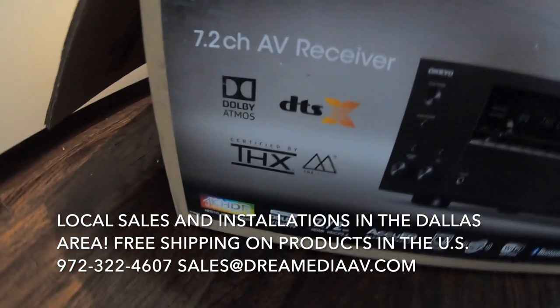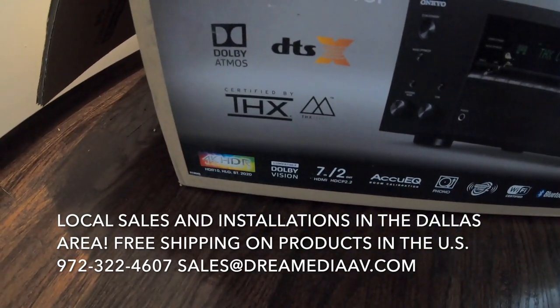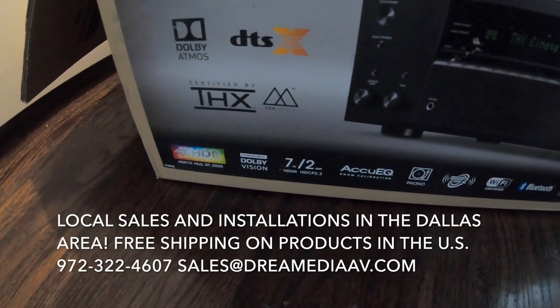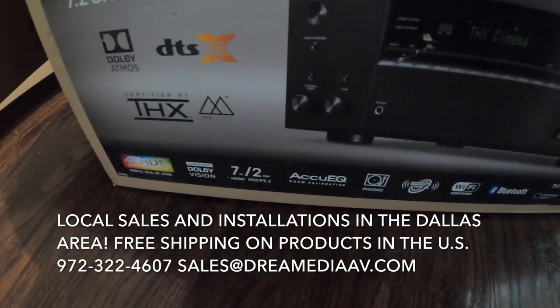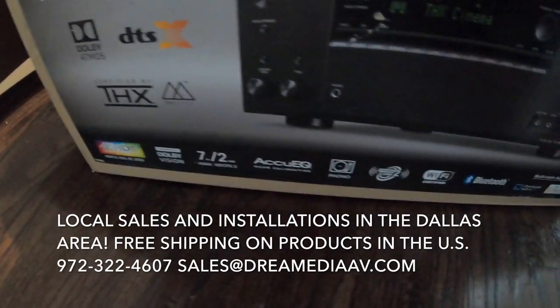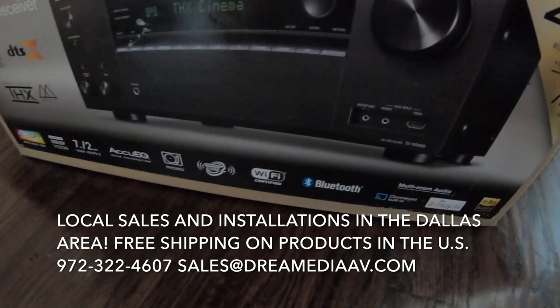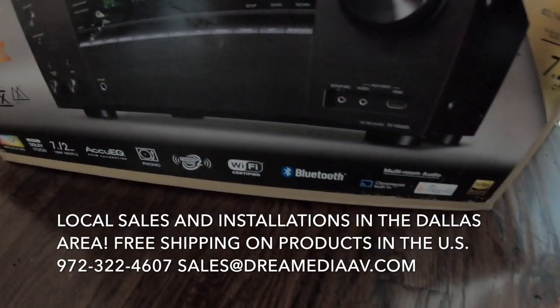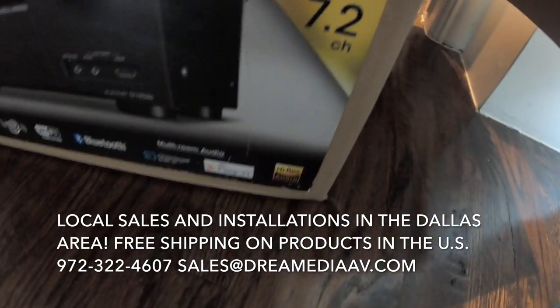Here are some of the things that it does have: HDR at HDR10, Dolby Vision — that's nice — 7 HDMI inputs and 2 out, AccuEQ which is their calibration mic, Phono input, Powered Zone 2 which we are going to be using today, Wi-Fi, Bluetooth, Chromecast, Play-Fi, and Hi-Res audio.